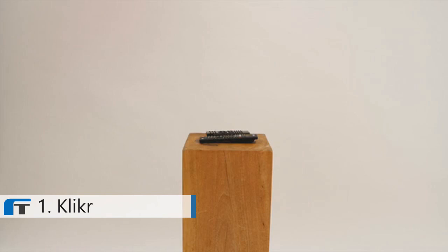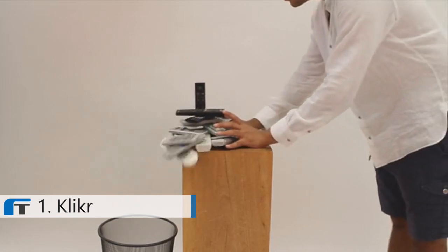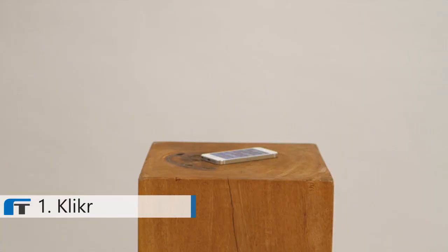I have a TV, and a cable box, and an aircon, and maybe just a few other things. But what if this giant pile of junk could be replaced by something that I already have with me in my pocket?